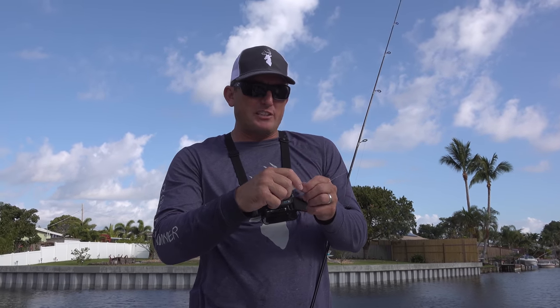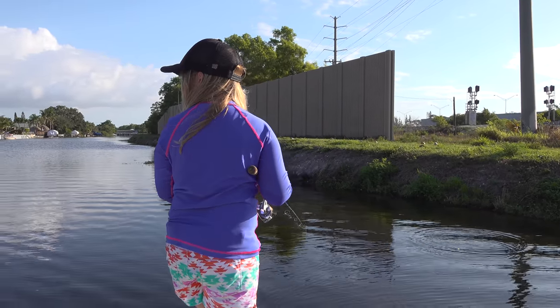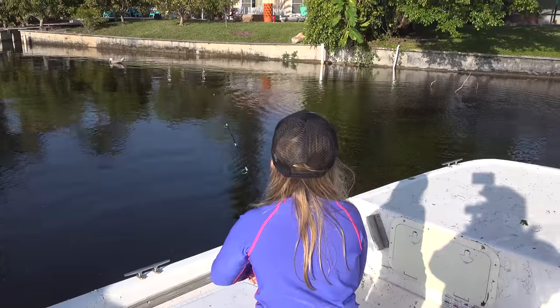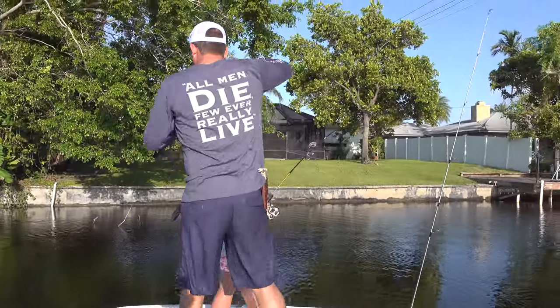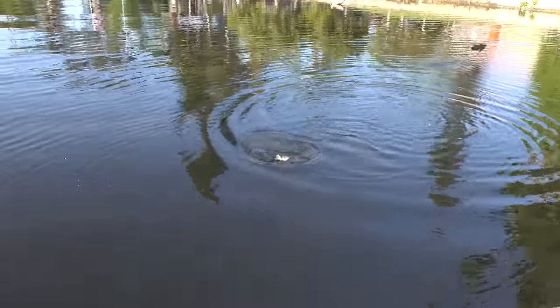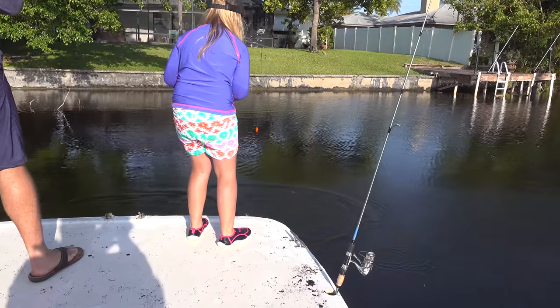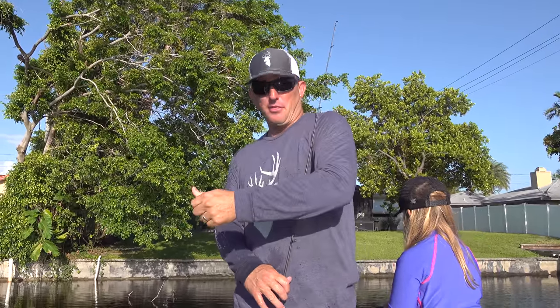Very important when you're out here fishing these live baits — make sure you're fishing a nice frisky bait. You want him swimming around real fast. When he's swimming fast, he triggers the bite. Lauren's hooked up! Oh, a little largemouth. The chum is working, you guys. We've been fishing for a minute and we've caught two fish. They're biting.